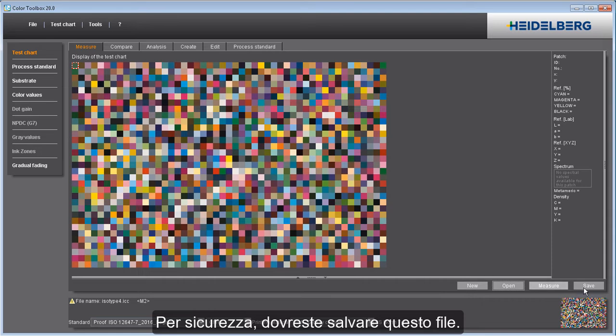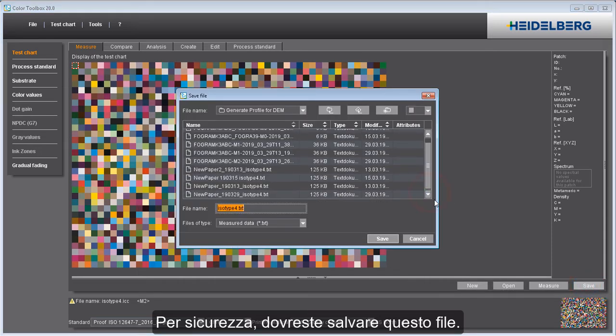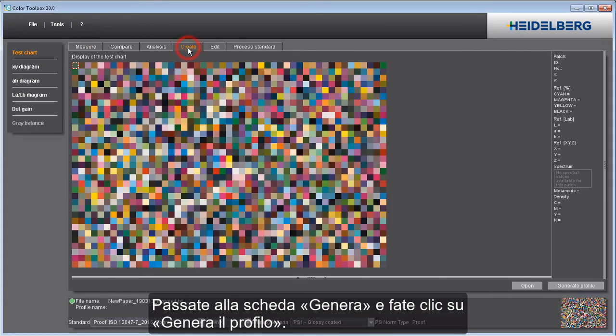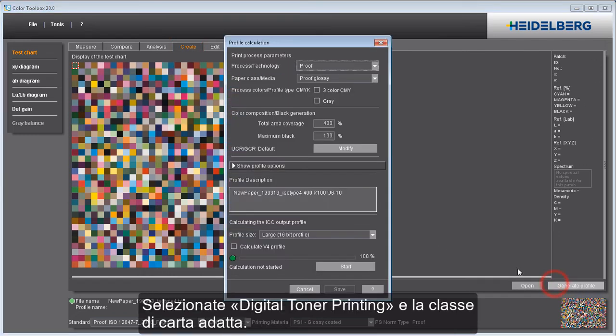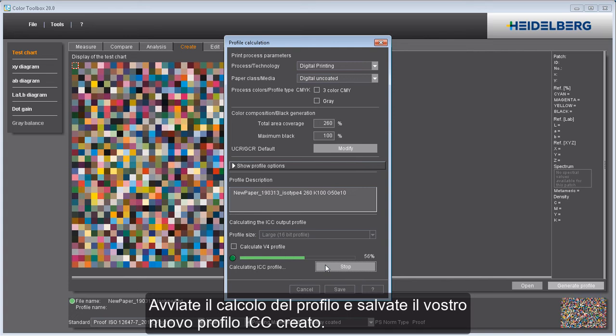To be on the safe side, you should save this file. Now go to the Create tab and click Generate Profile. Select Digital Toner Printing and the matching paper grade. The default settings for profile generation are well suited in most cases. Start profile calculation and save the new ICC profile you created.